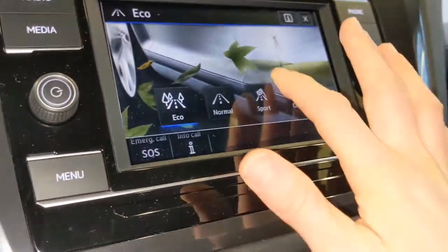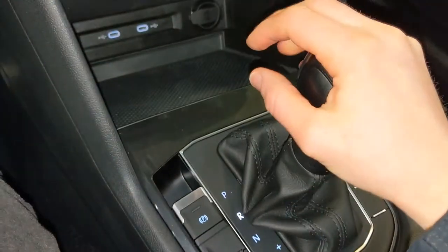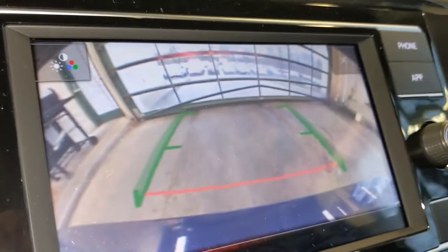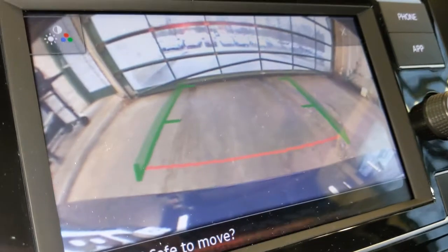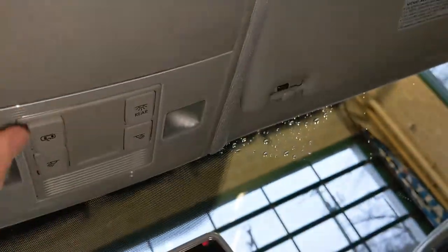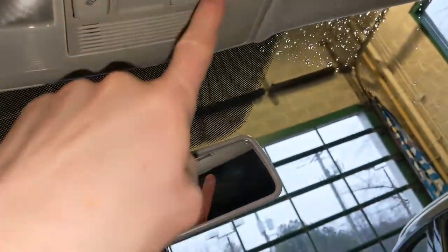So I'll just leave it in normal for now. And to see the backup camera, put the car in reverse — backup camera clicks on and you can back up safely using these green navigation lines. Up above you're going to have space for sunglasses as well as your reading lights. You do get reading lights in the back second row as well.